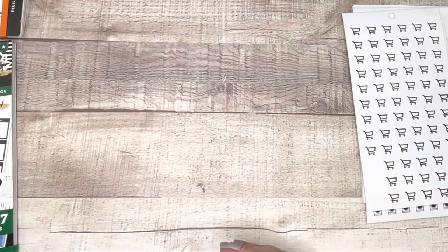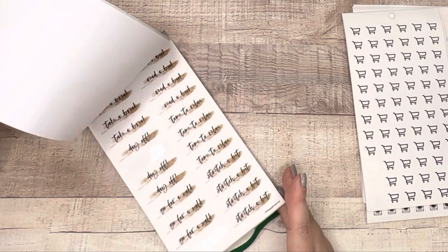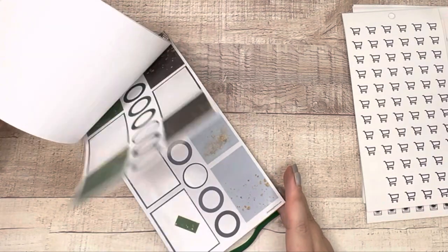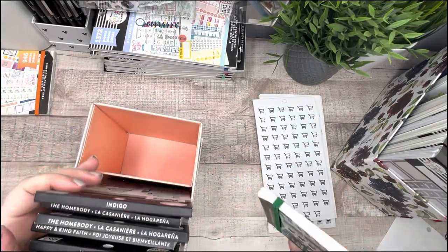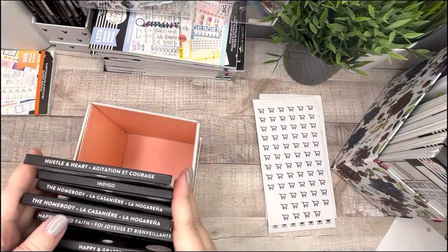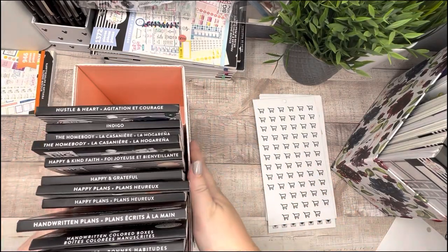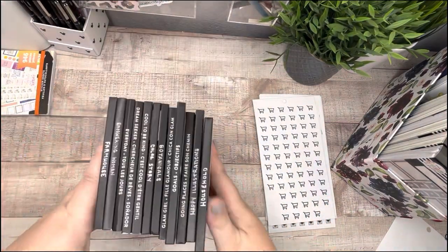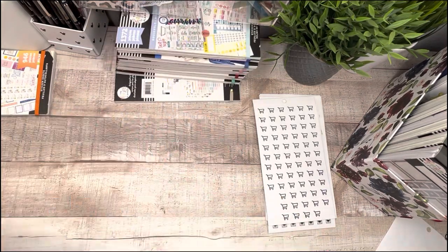The last book in this box is Hustle and Heart — a squad mate sent this to me and I love it. I love the colors; it has a bit more navy which I love, so I am keeping that. Looking at the box now, although a little messy, we've cleared up another section in the back. That's where we're at with our de-stash. I'm going to put this box back and grab the next one.